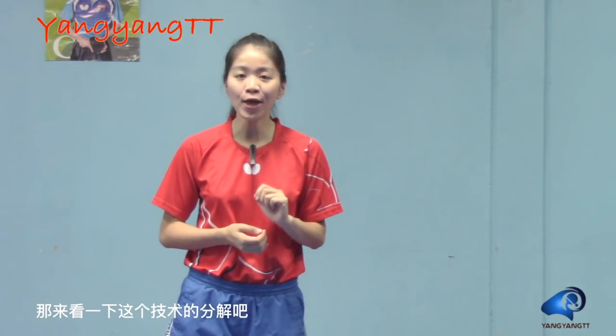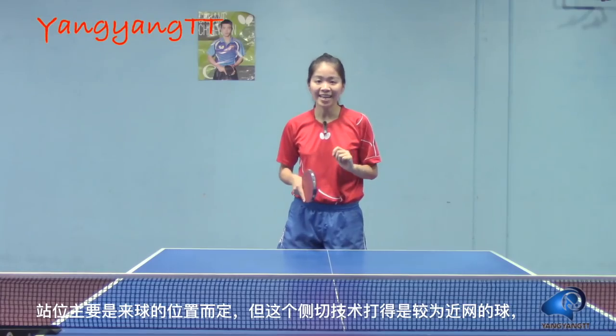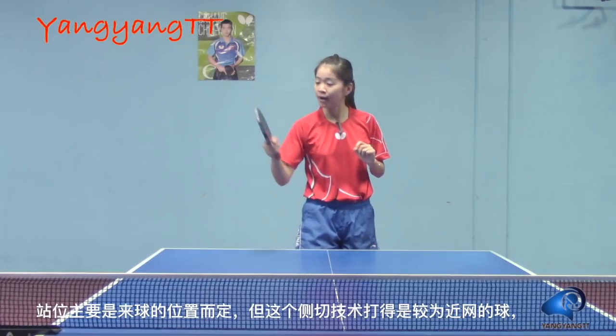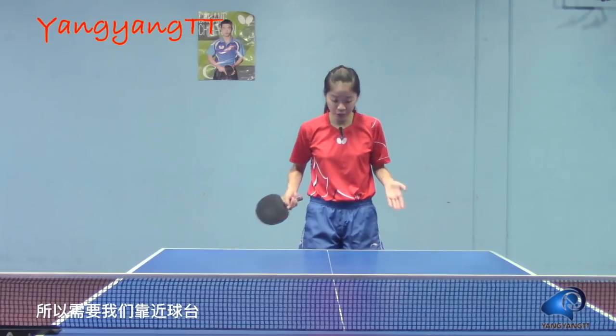Alright, let's take a look at the breakdown of this technique. Stance is based on the position of the ball. But since we are using the chop smash, it's better to get closer to the table.